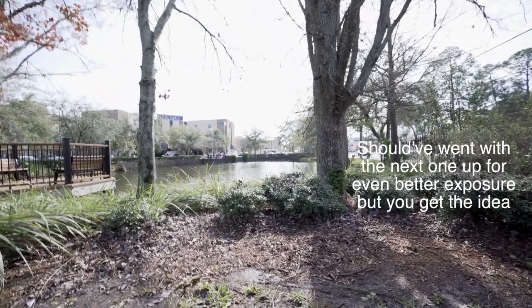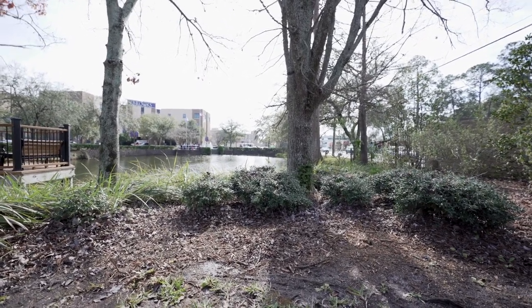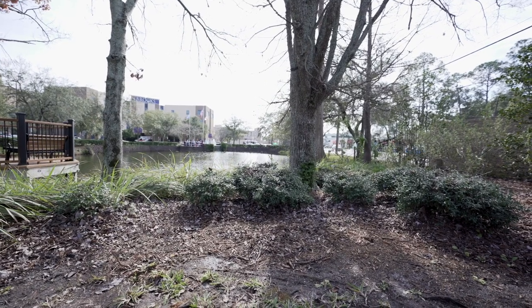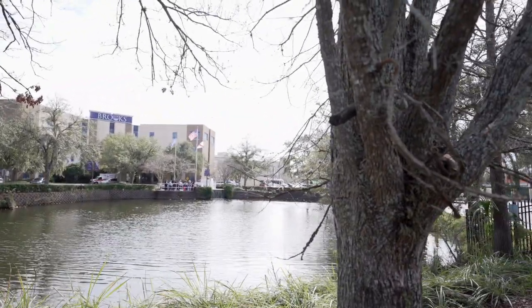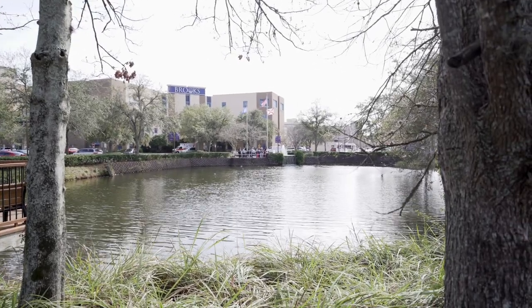Now shooting on the Sony at 1/50th shutter, f/2.8, ISO 200 — which is the lowest the camera will let me go right now. That's the whole reason we needed this ND filter: to shoot wide open without stopping down to f/4 or f/5.6. To show the difference, I'm removing the ND filter while keeping the same settings — 1/50th, f/2.8, ISO 200 — and you can see the image is completely blown out without it.